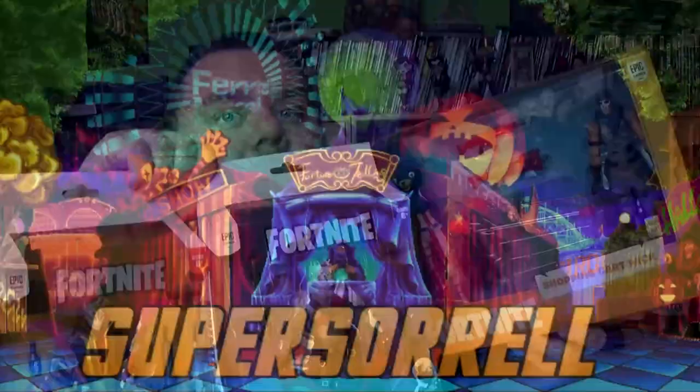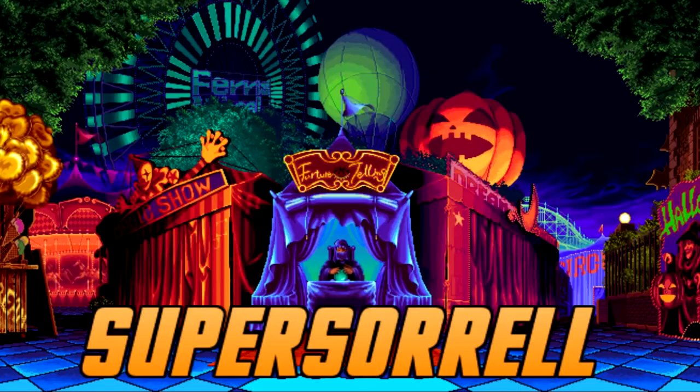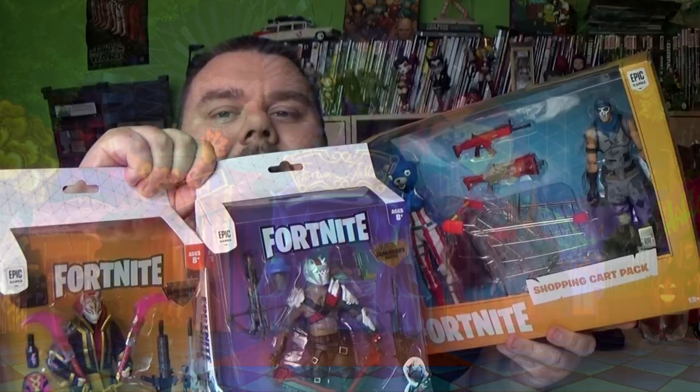It's time to wall up or shut up. Hey guys, I'm your host SuperSorrel, thank you very much for tuning in. Look what I've got — some Fortnite goodies.